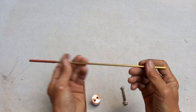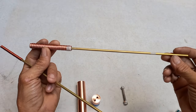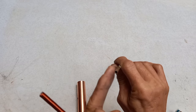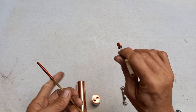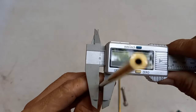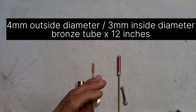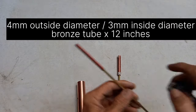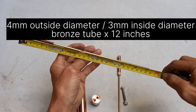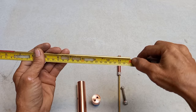Ito ang unang paggawa ng antenna. Ganito siya pag matapos mo siyang paggawa. Tube — ang sukat nito is 4mm. Ang taas nito is 12 inches. Ito ay mabibili mo sa Lazada.